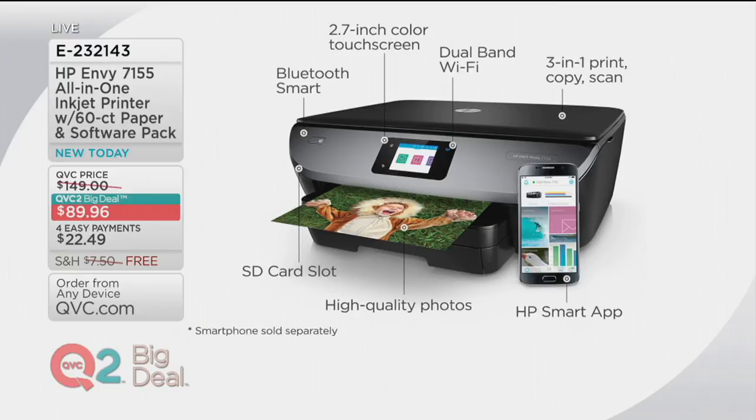This is Bluetooth Smart, so Bluetooth capable means you're going to be able to use any device with Bluetooth to send stuff and print to this. A 2.7-inch color touchscreen display makes printing so simple and easy. This is Wi-Fi enabled, which our devices love. Three-in-one: print, copy, and scan — and you have that glass scanner on top. You have the HP Smart app, which I'll be using to print everything today. An SD card slot is built in. Most importantly, you have those high-quality photos, and that's what people love about HP.